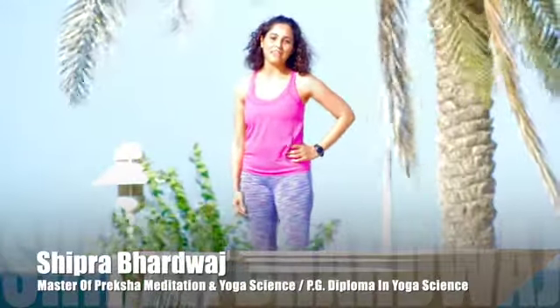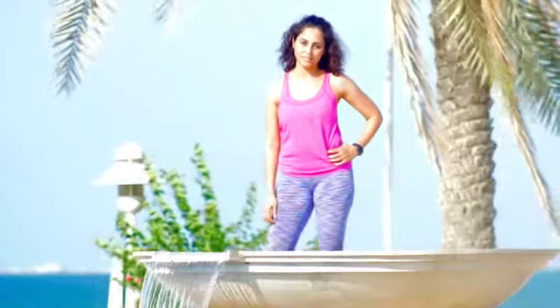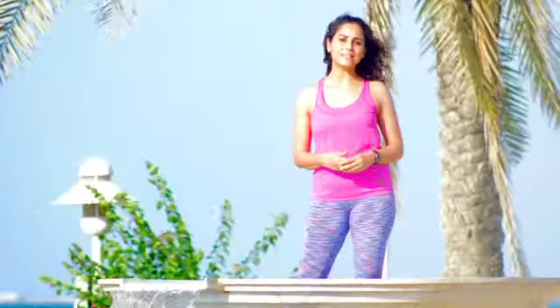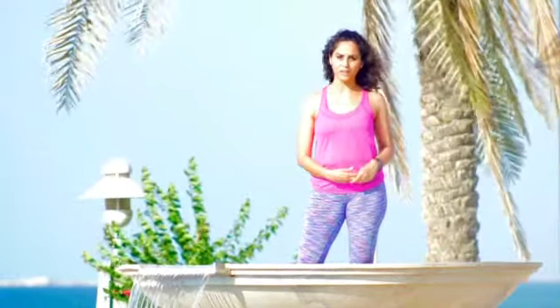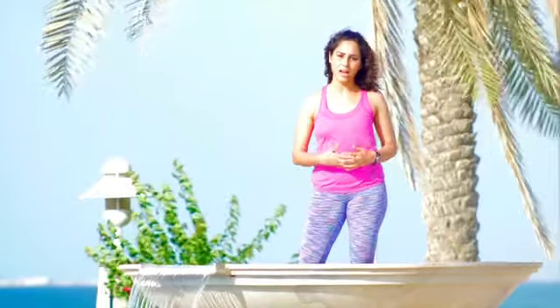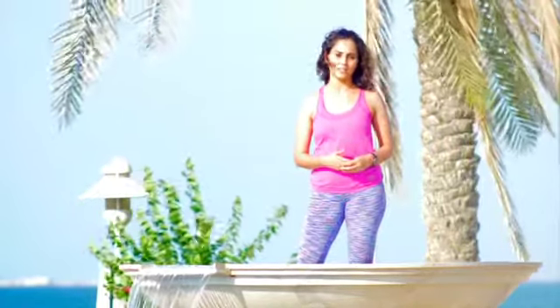Welcome to yet another video of Yoga for Real Men. I am Shipra Bhardwaj, at the amazing infinity pool of Barracuda Beach Resort. Just soak in the beauty of this place. Obesity is a global problem right now — wrong eating habits, passive lifestyle, and eating even when you are not hungry, or eating too much junk food, will lead to obesity. This is Part 1 of our obesity videos, where we talk about asanas that can help you combat obesity. Let's get started.